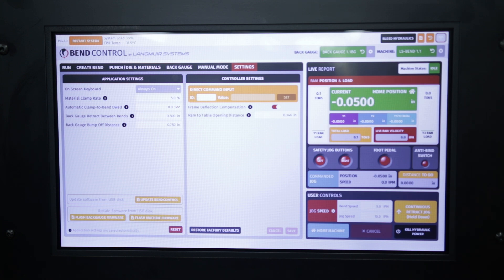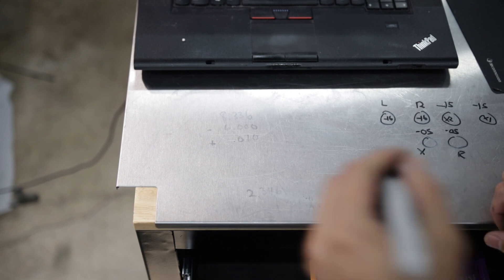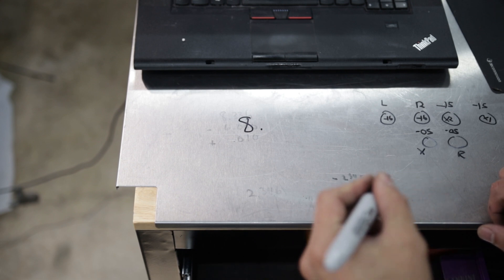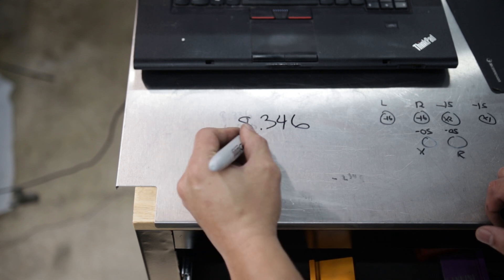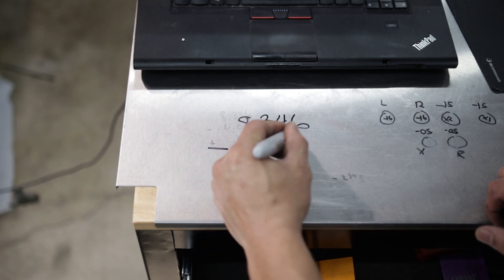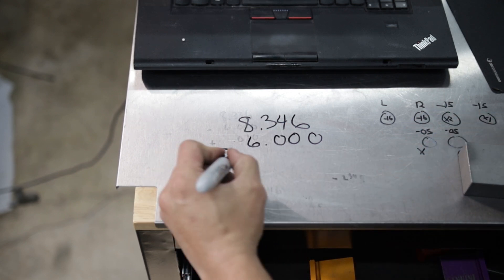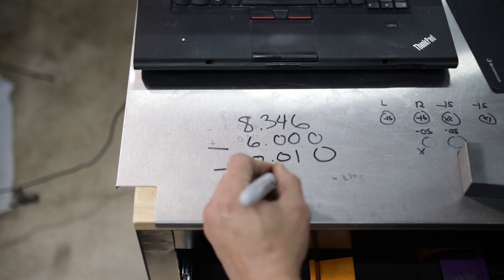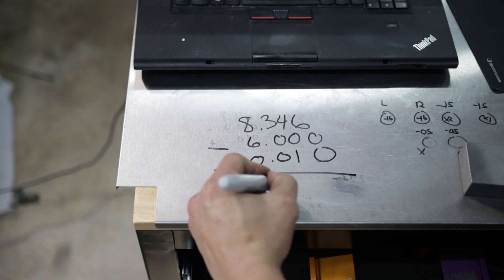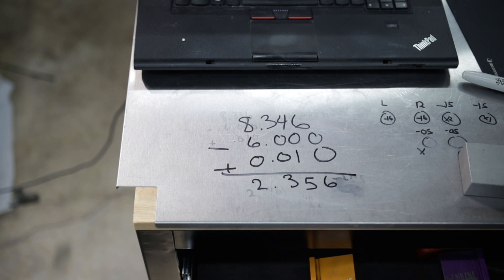You're going to take your measured value, minus six inches — because that's the total height of the measuring device — and then plus ten thou. So our value for the RAM-to-table opening is 8.346, minus six, plus ten thou, giving us 2.356. Remember that number.